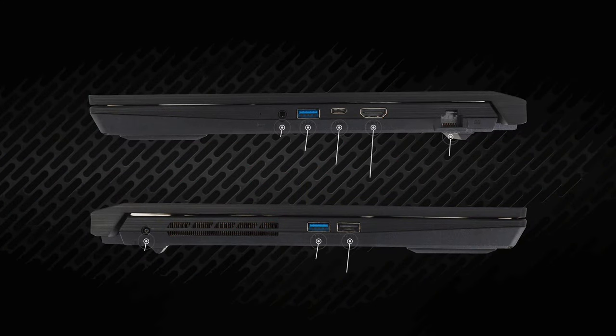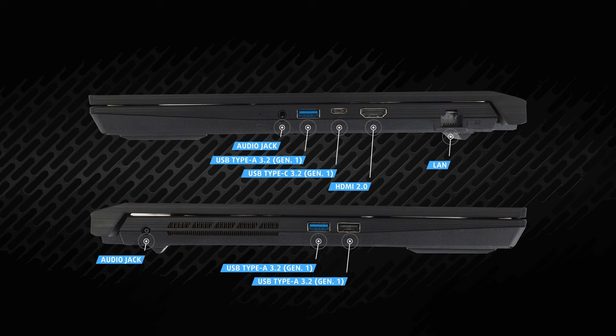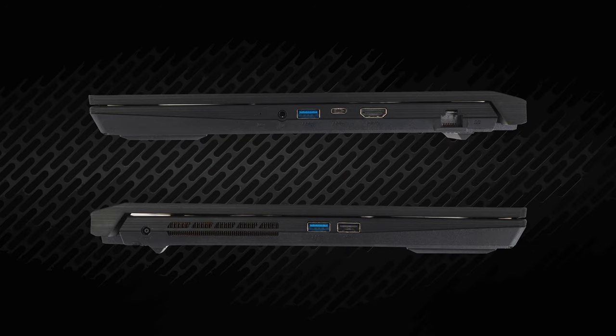You get a total of four USB ports, three of which are full-size Type-A and one compact modern Type-C. All of them are 3.2 Gen 1 with transfer capability of 5Gbps, except for one of the full-size Type-As, which is version 2.0 and is suitable for peripherals. We also see an audio jack, LAN port, and HDMI 2.0 supporting 4K external monitors at 60Hz.